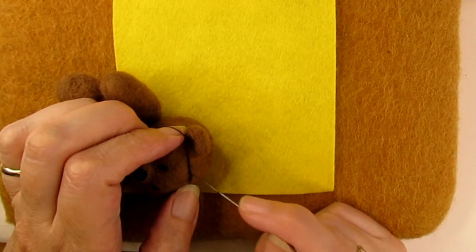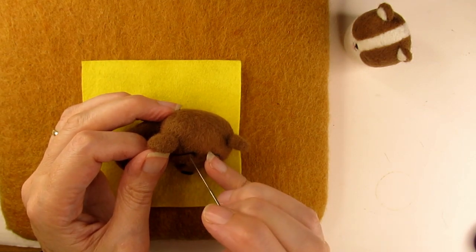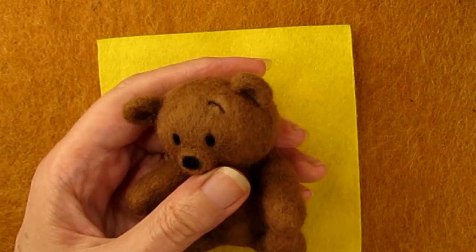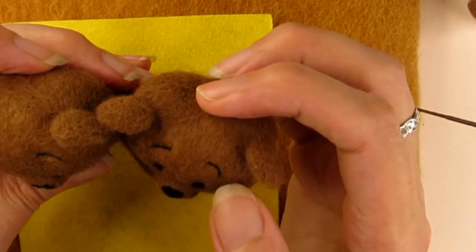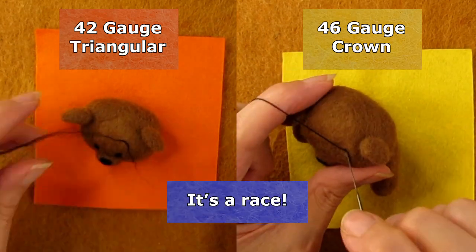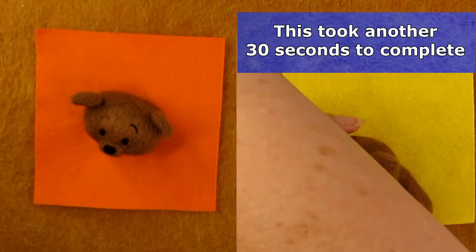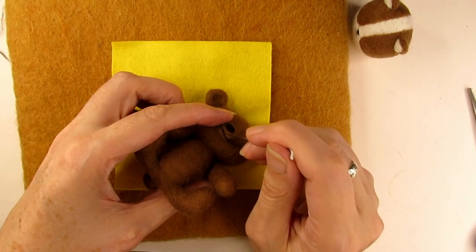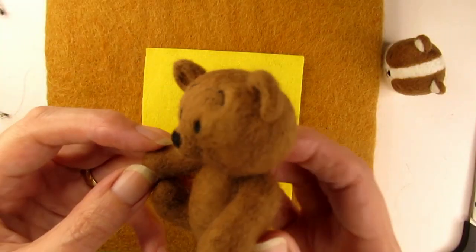When I started to use the 46 crown, I found that because it's only got a few barbs in the same place at the end of the needle, it took several stabs to get the black wool to attach. This meant that I was felting over and over in the same place. Looking closely at the eyebrows of the 46 crown teddy head, you can see it's showing more holes than the eyebrows felted with the 42 gauge triangular needle. I think this is because the 42 triangular has barbs spread out along the needle, so it's catching the wool and felting it more quickly — therefore I'm stabbing less and there are fewer holes. It felt so much easier to use. So that's why I recommend using a 42 gauge triangular needle for applying face details, or the finest triangular needle you have.